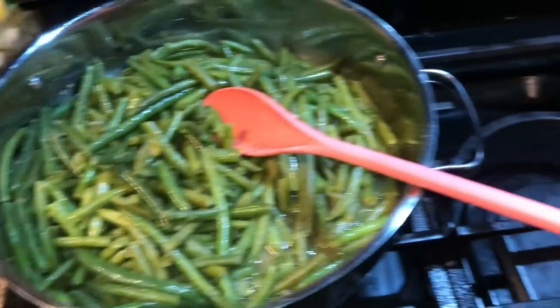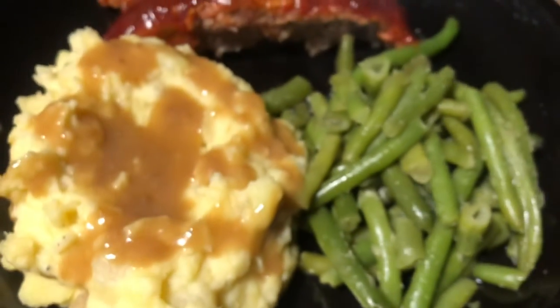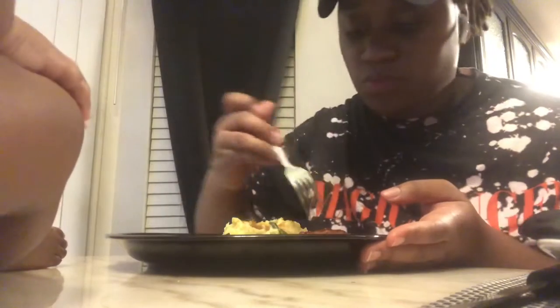We are done! The mashed potatoes is mashed potato-ing, the green beans is green bean-ing, and the meatloaf is doing what it needs to do — and that gravy? Fire, y'all. This is the end of this video, I hope you all enjoyed it. If you do, you know what to do — like, comment, and subscribe. If you'd like to see more cooking videos, let me know down in the comment section below. It was busting — thank you all so much for watching, and I will see you guys in my next one. Bye!